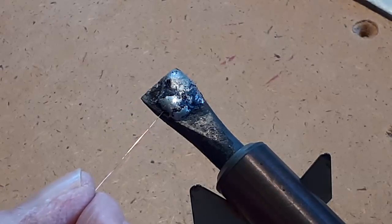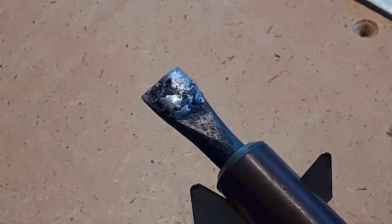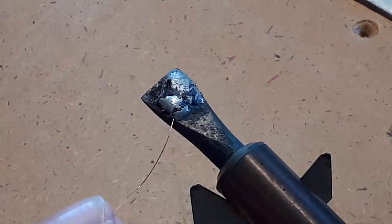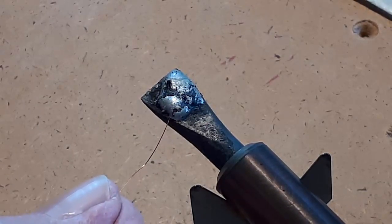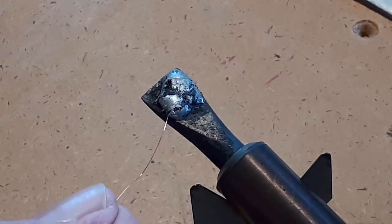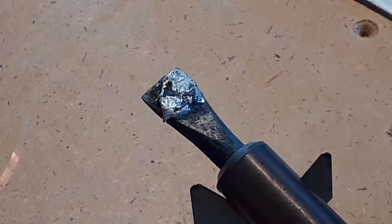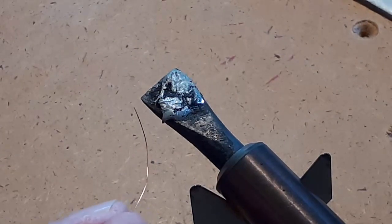After a while, you'll see enamel build up on the top of the blob. By using an old soldering iron like this, you don't ruin the tip of your regular soldering iron. Plus, by using the fact that this soldering iron just sits there and gets hotter and hotter, you've got a very effective hot blob of solder that removes the enamel very quickly.